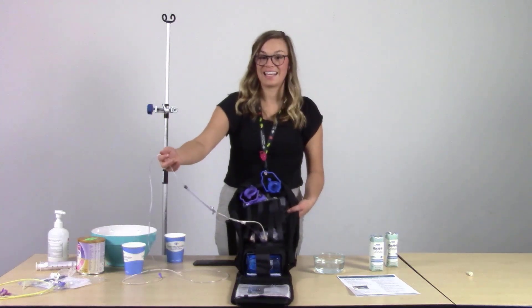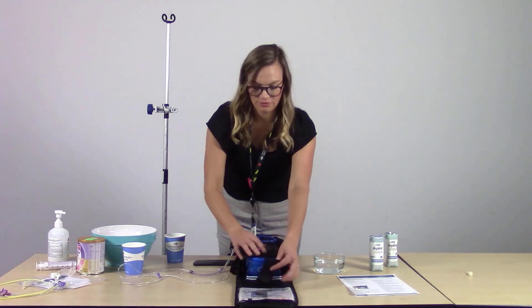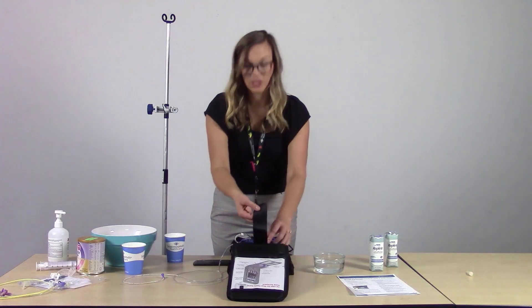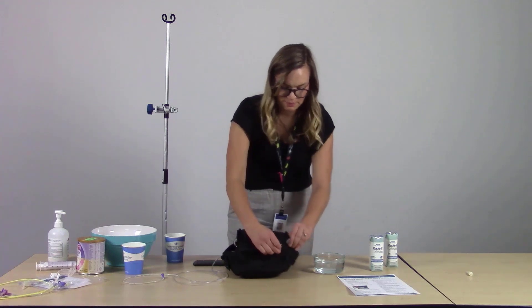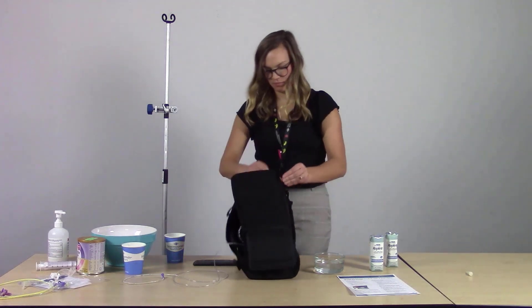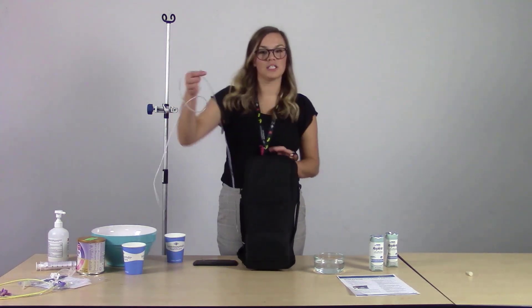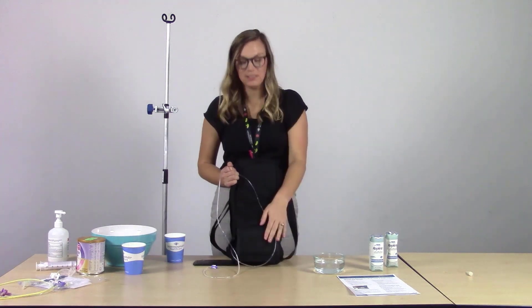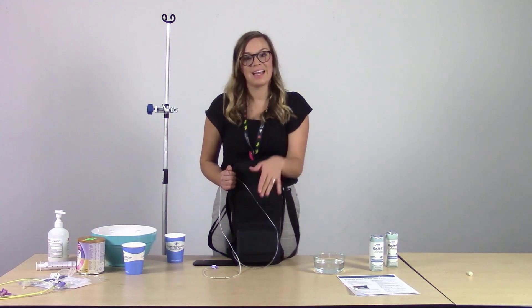Ensure that the tubing does not kink in the backpack. Secure the Joey Pump into the front pocket, feed the bag set through as done previously, close the door, and zip up the backpack. The tubing will stick out and connect to the patient; the backpack can be worn on either the side or on the back. Note that because the pump is not hooked up to AC power, it only has 18 hours of battery life, so be mindful when out in public.